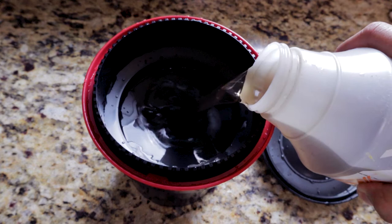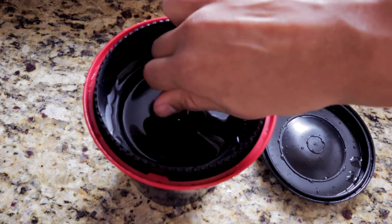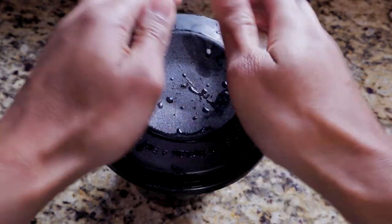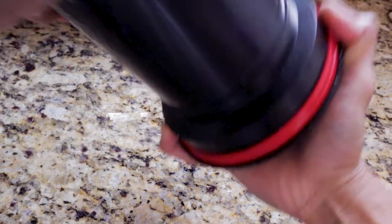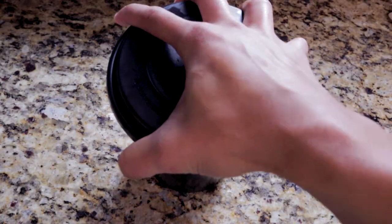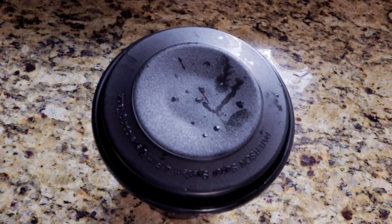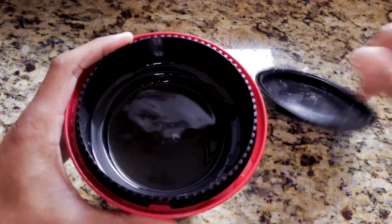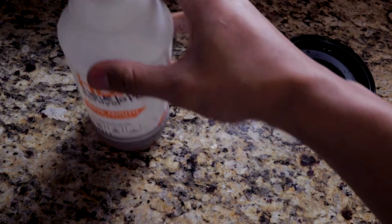Then we're going to put the developer into the Patterson tank for three minutes and a half. The first 10 seconds we're going to stir it, then close the Patterson tank and slowly agitate it four times. We're going to tap it on the surface so the bubbles start coming up and don't stick to the film. We'll do this process every 30 seconds, and after three and a half minutes, we'll pour the chemical back into its container so we can reuse it in the future.